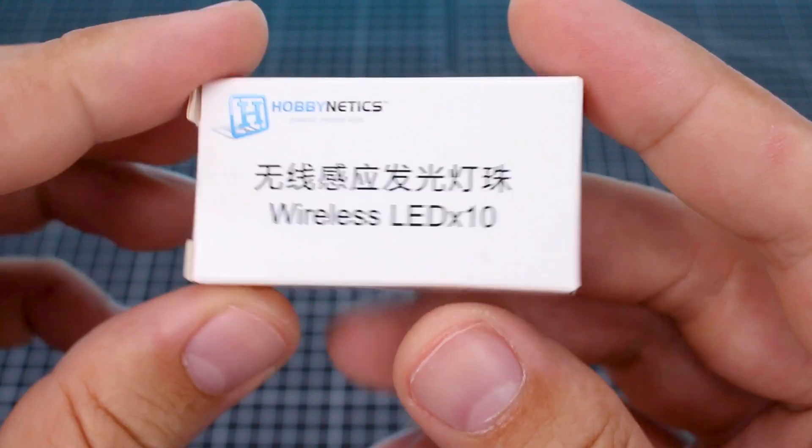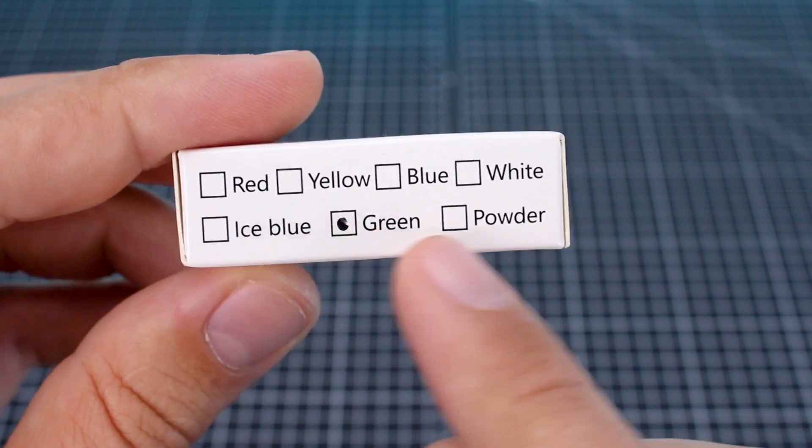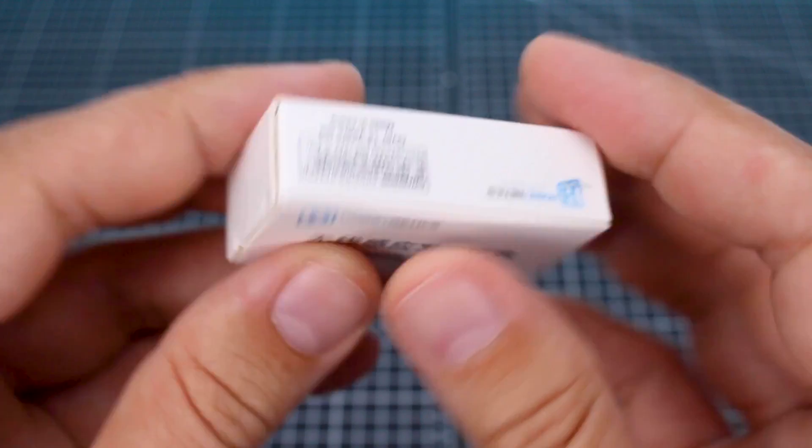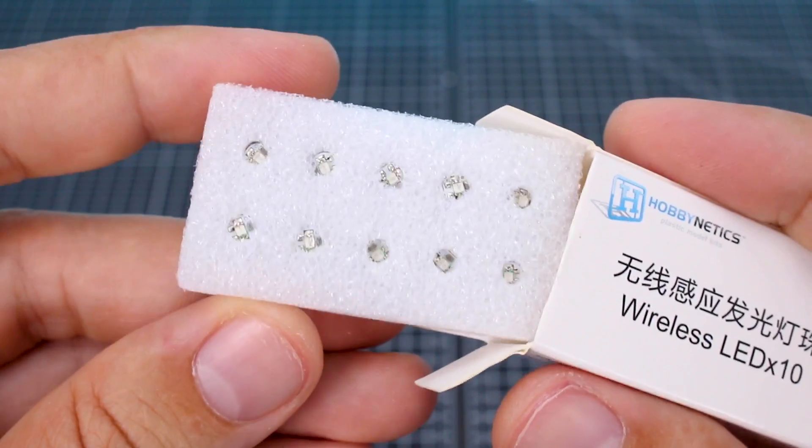You can also get more LEDs and these are available separately. They come in different colors like red, yellow, blue, white, ice blue, green, and powder. So there's just an example. And when you get them, they come packaged in here as a set of 10.